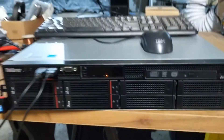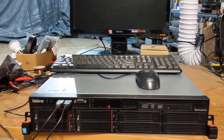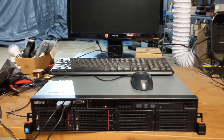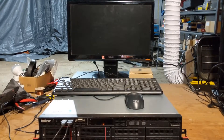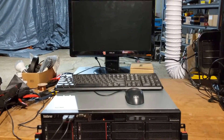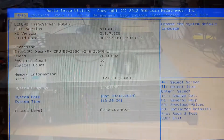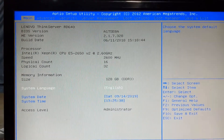It's fairly old — not super old, but it is deprecated enough that we took it out of the data center. I figured I might as well add it to my home lab. I booted the system up and I'm in the BIOS to show you some of the specs.